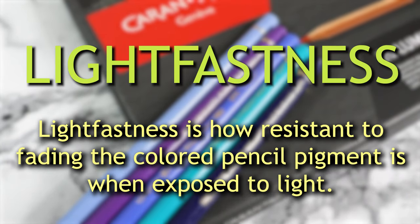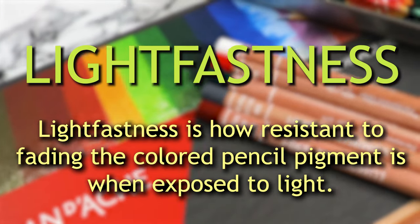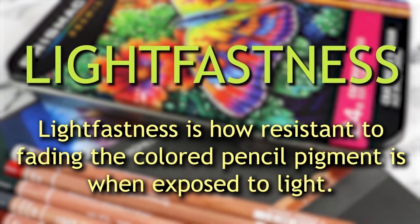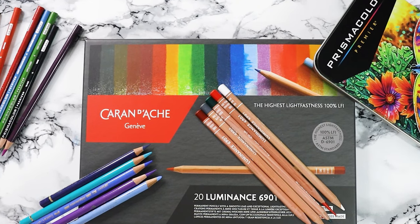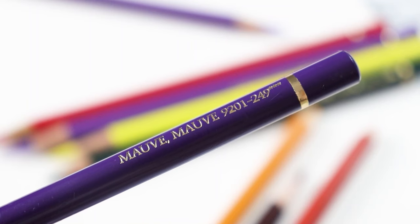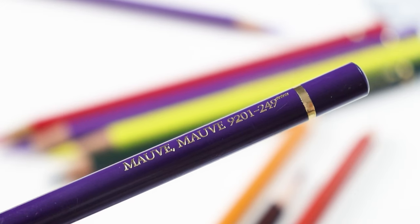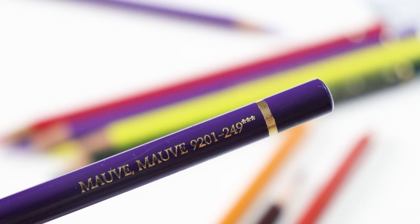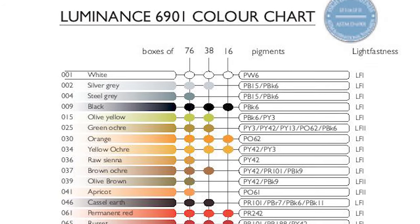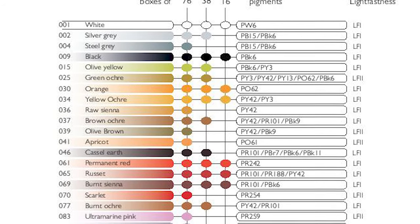Lightfastness is how resistant to fading the colored pencil pigment is when exposed to light, or, to put it in other words, how quickly a drawing will yellow over time. Caran d'Ache Luminance claim that their pencils have the highest lightfastness in the world. The lightfastness rate can be found on the pencil itself — for example, Polychromos are marked by a number of stars from 1 to 3. If you search on Google, you can find lists with the lightfastness rate of the pencils you want to use.